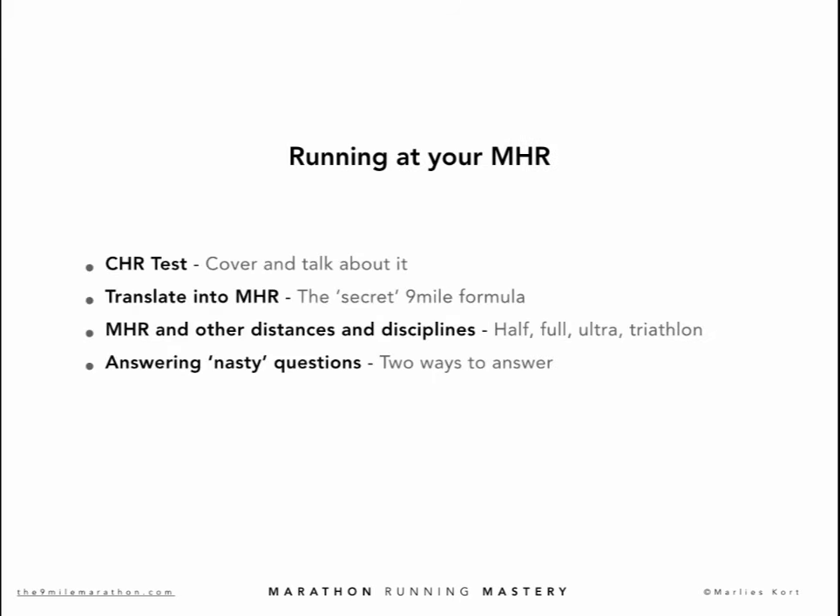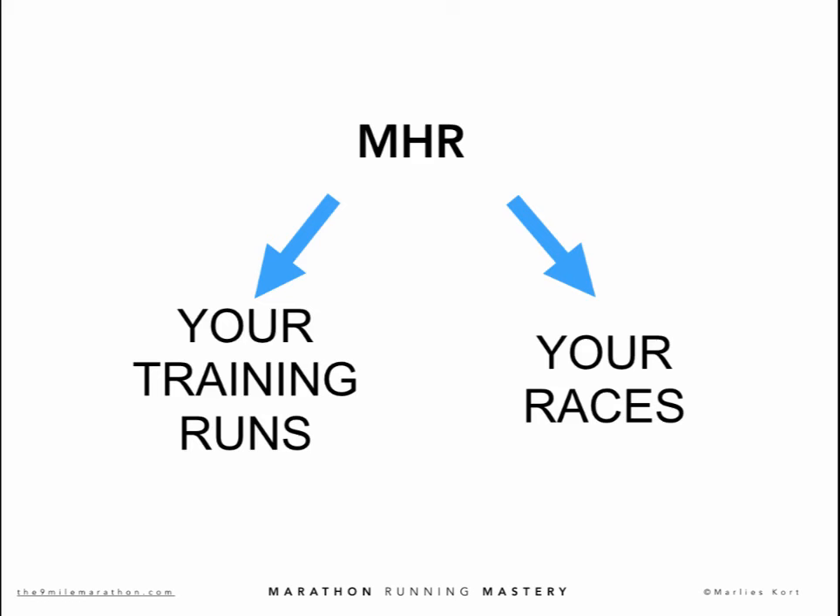Why is running the 9-mile way, based on your MHR, so different from traditional training programs? In the 9-mile marathon training system, you will run all of your long training runs and your marathon race at the same heart rate — your personal Marathon Heart Rate, MHR. This means you never run long and slow training runs below the pace you will run on race day.